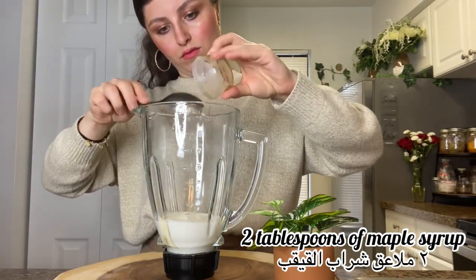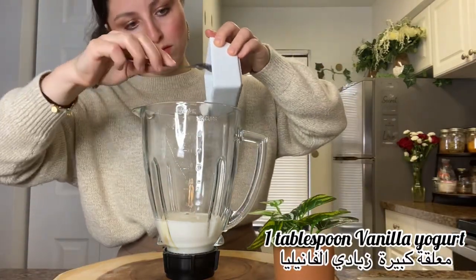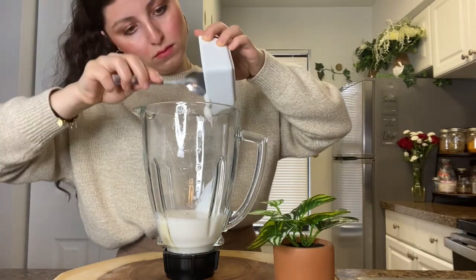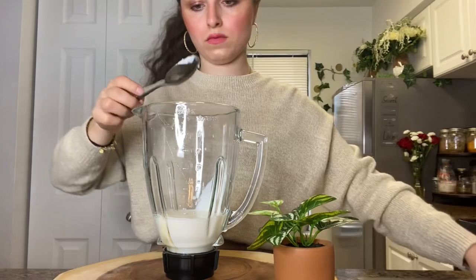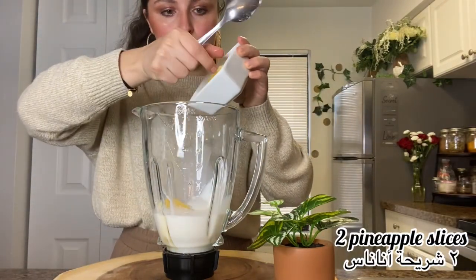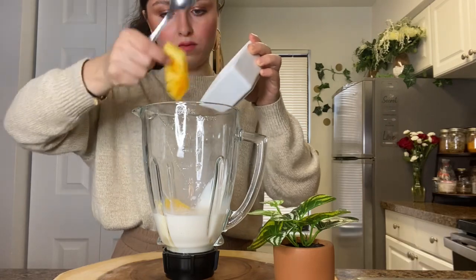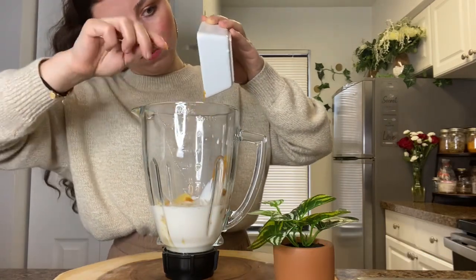Now I'm adding two tablespoons of maple syrup — you can use any syrup that you have, you don't have to use maple syrup. Then one tablespoon of vanilla yogurt. I also add two slices of pineapple, and I'm going to add one tablespoon of pumpkin purée — you can use more if you want.